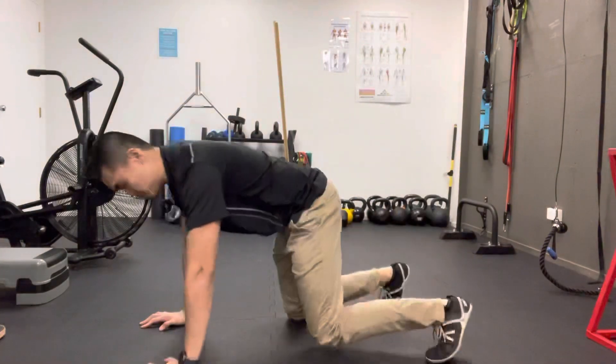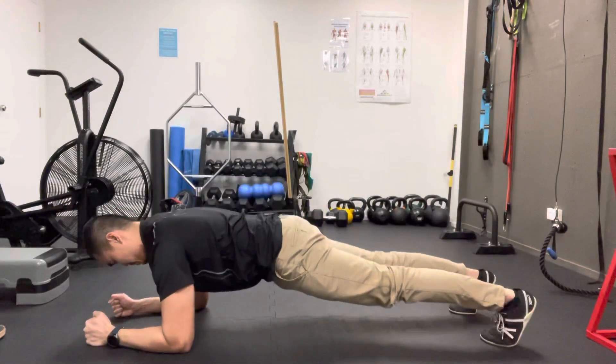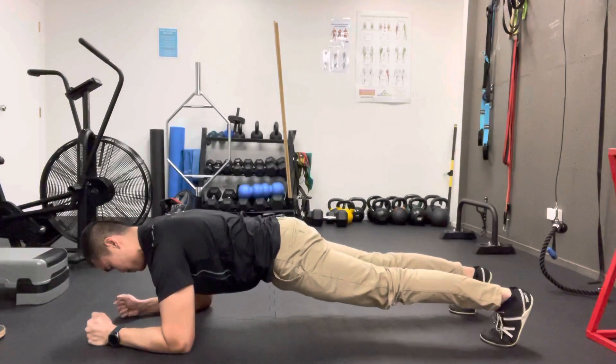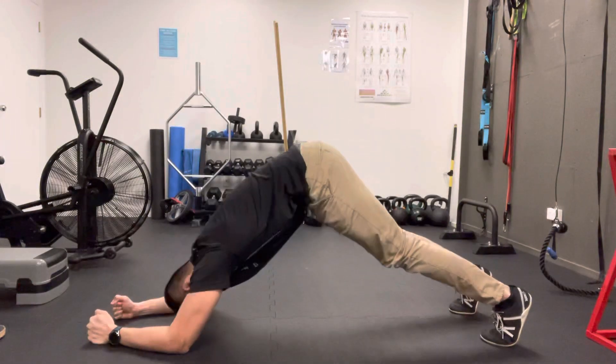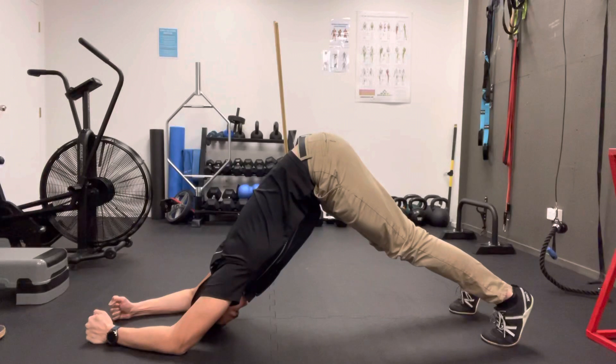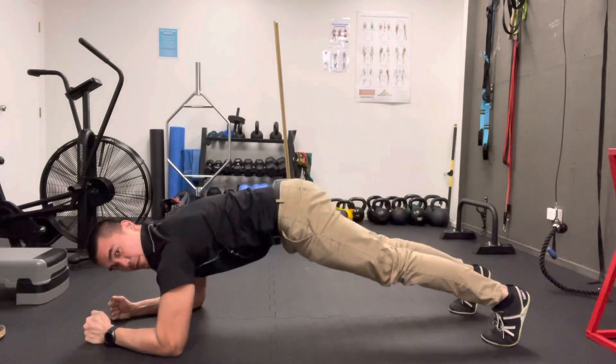And we're going to do the same thing as we get into the plank position. So get yourself to a plank position, and from there we're going to have that pushing your forearms away from you and driving your elbows up. Then you're going to slowly come down to the plank position again.